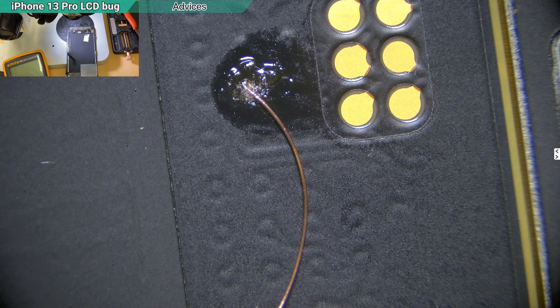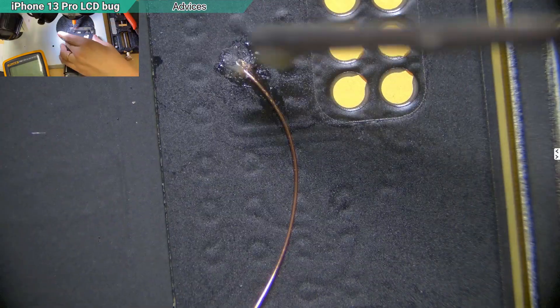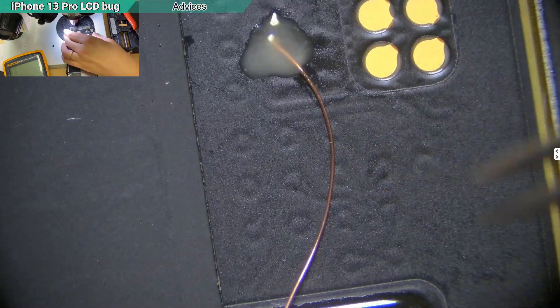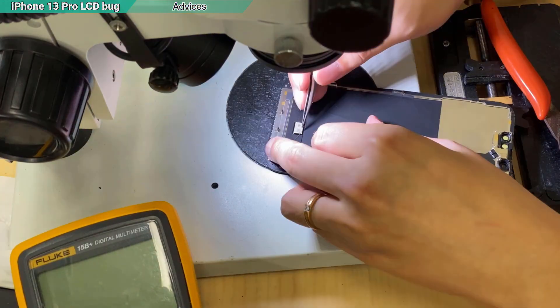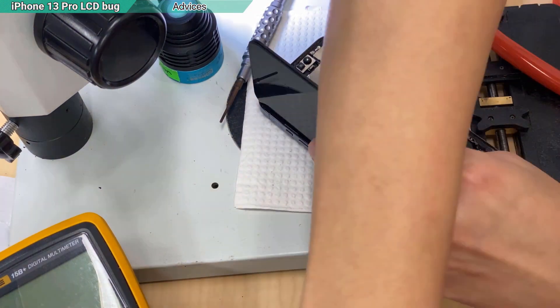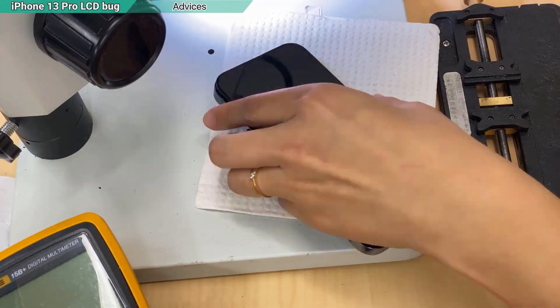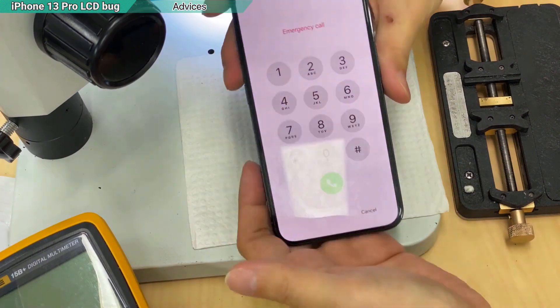Clean up a little and put on UV glue. When you clean up, do not use something too strong. Then turn it on — done.